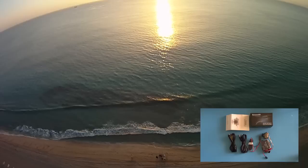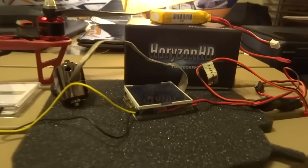The Horizon HD, developed by foxtechfpv.com, is a specially designed high-definition video camera made for radio-controlled aircraft and popular for UAV first-person view flying.